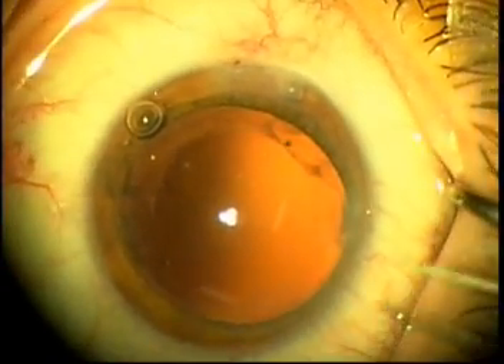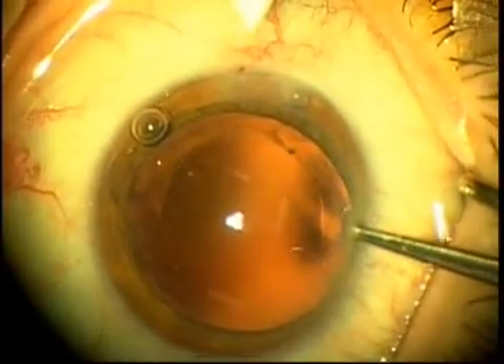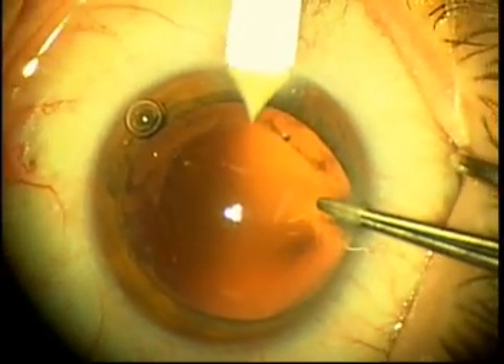Hi, my name is Dr. Peters and I'm going to demonstrate a new technique to inject the Acreos lens through a 2.8 mm incision into the capsular bag.